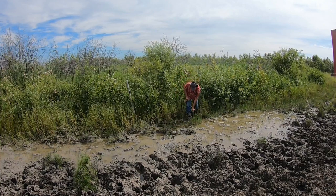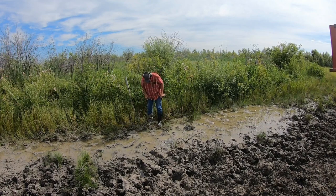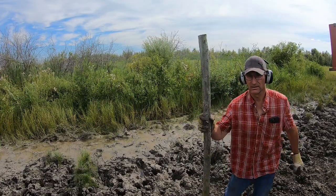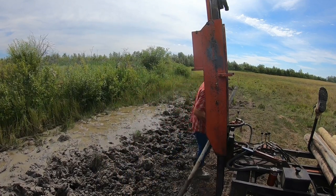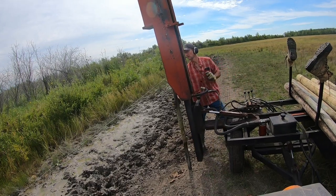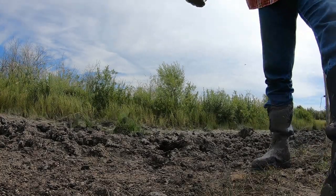Oh, I almost got hurt there. I got my foot dirty — look at this. Why do I even wash my pants? I shouldn't have to wash my pants.